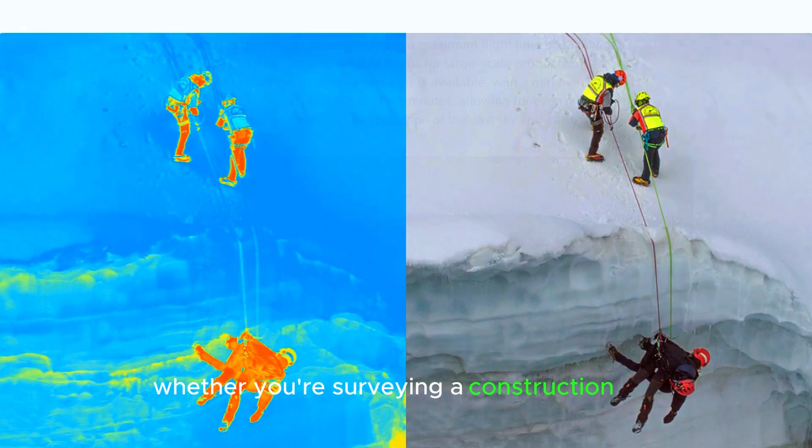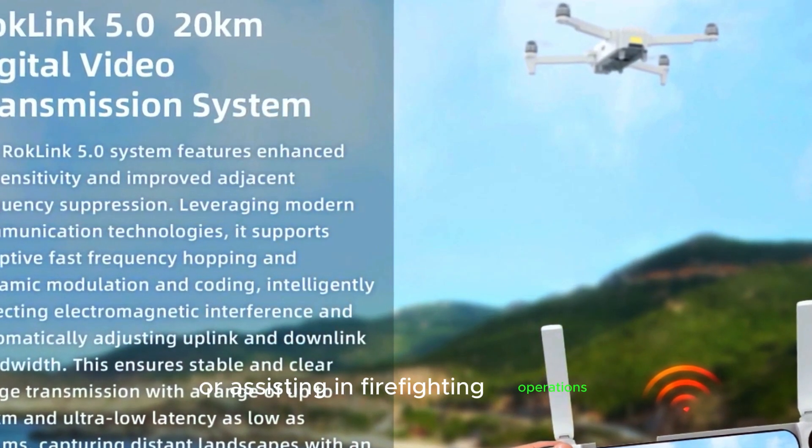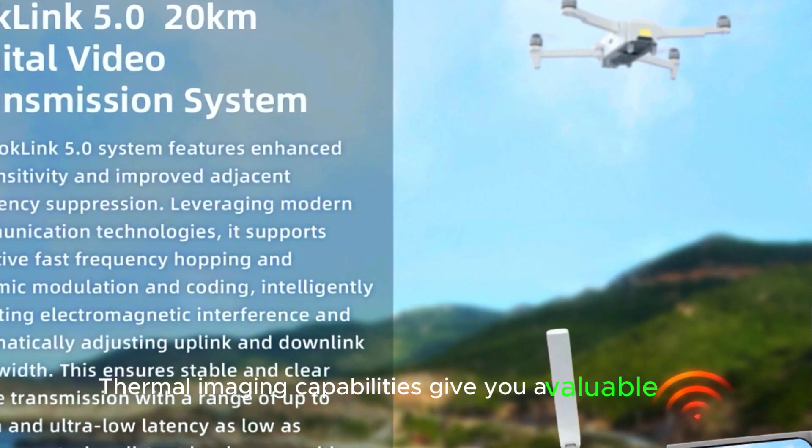Whether you're surveying a construction site, checking for heat leaks in buildings, or assisting in firefighting operations, the FIMI X8's thermal imaging capabilities give you a valuable edge.